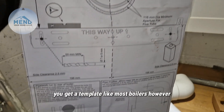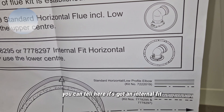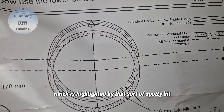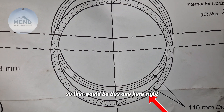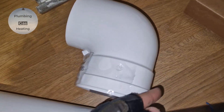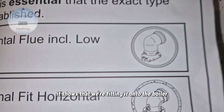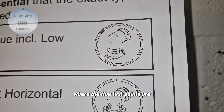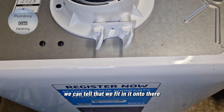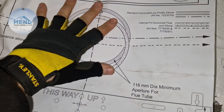With the back seat you get a template like most boilers. However, you can tell it's got an internal fit flue, which is highlighted by that spotty bit — so that would be this one here. That's the bit you'd use. We've got a standard elbow, so when we look at the standard elbow it shows that we're fitting it onto the boiler where the flue test points are, whereas this elbow has the flue test points on it. We can tell that we're fitting it onto there to measure up against the current hole.